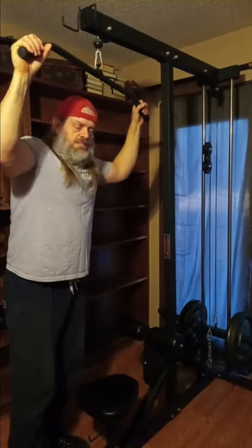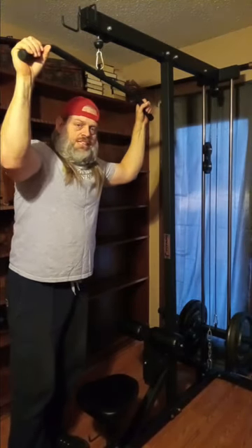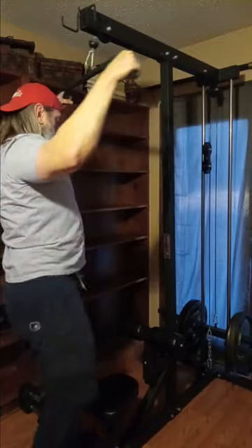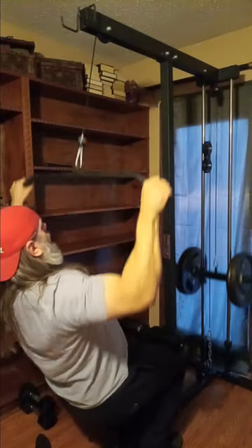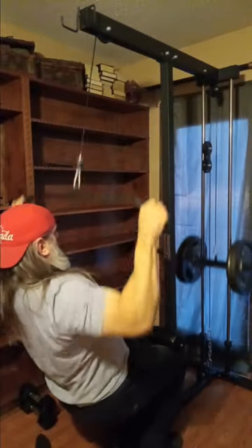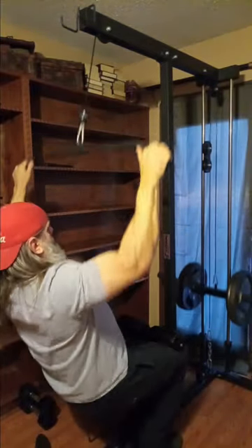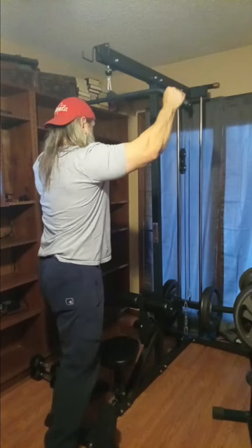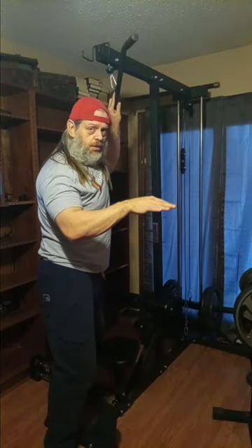Alright, we've got 140 pounds on the machine and I'm just starting right out with that. I'm only going to do a couple of clips of this because you've seen me do this a hundred times. So we're going to start with 140. Stayed at 140 for all five sets, completing sets of ten reps each.